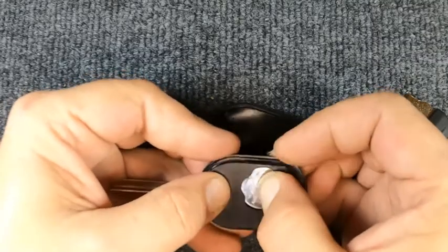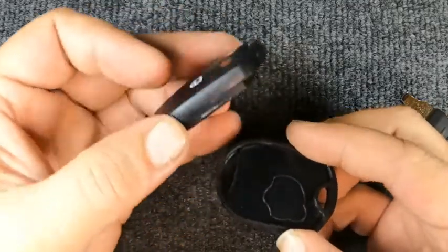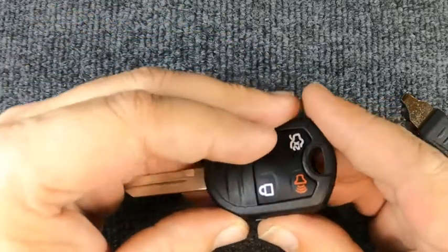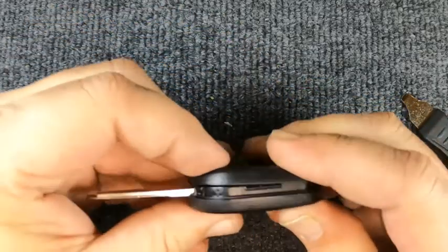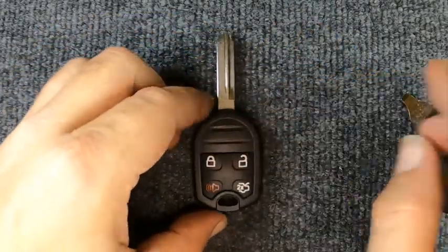We'll go ahead and reassemble it — we got lucky on that one. Make sure your seal is sitting down in there, then flip your remote over and go ahead and snap it back together, and you're done.